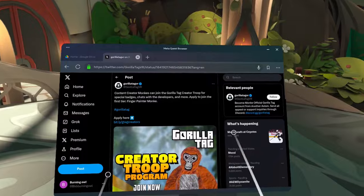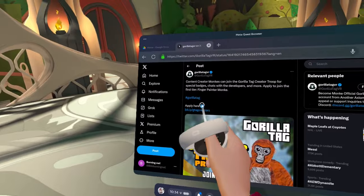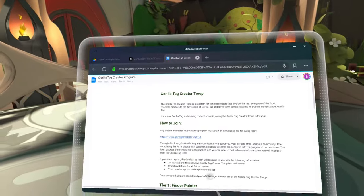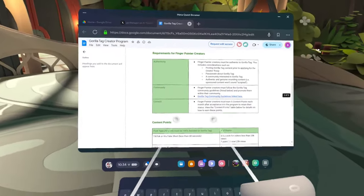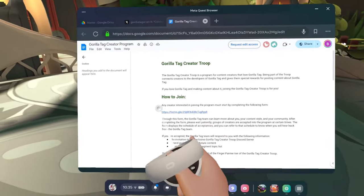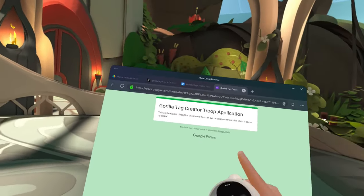You're going to click on it, and then you're going to see this page where you will see the creator program and everything. I'm actually going to follow the Gorilla Tag Twitter. Here's the next step: you see 'apply here' — click the link below it. Clicking the link will bring you here, and if we scroll down it'll show us everything we need to apply and all that stuff. Make sure to read everything, but when you're done, click the link that's under 'how to join,' and it will bring you to this page right here.